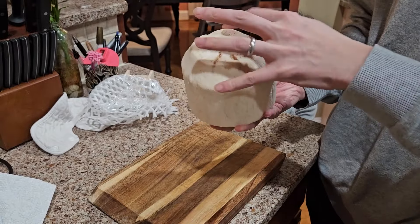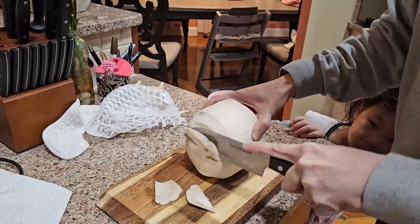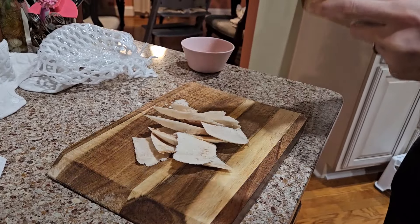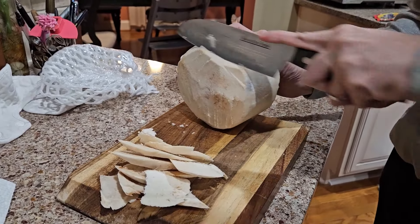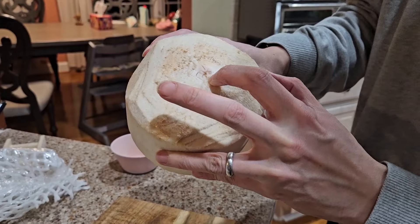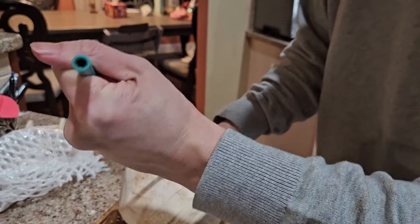We're going to find the softer side and then we're just going to hack away the soft part. I can't wait to drink. Still not there. Now we're going to find this soft spot — looks like we have it right there. And we're going to stick our straw through. Nope.